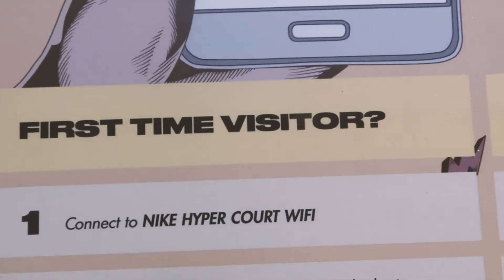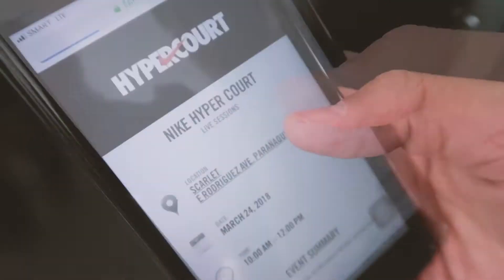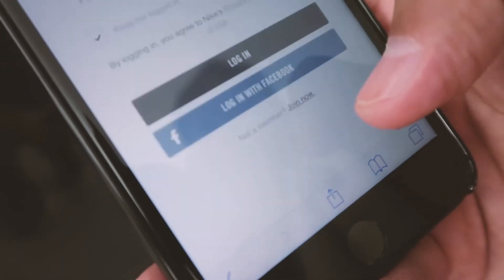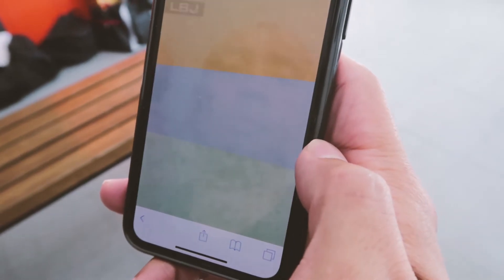After you enter the court, you just connect to the Nike Hypercourt Wi-Fi. After you've accessed it, go to any browser that you have on the phone, and that's it. You can start training. Per drill is 30 seconds to a minute, and you can see the content already.